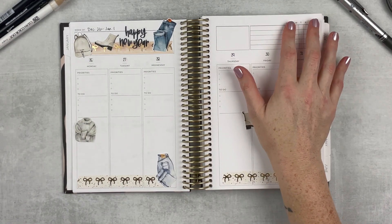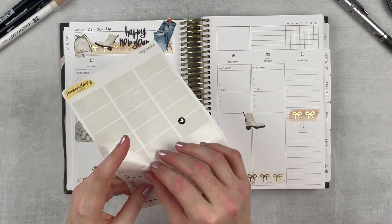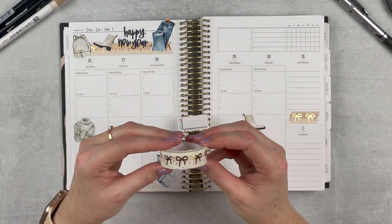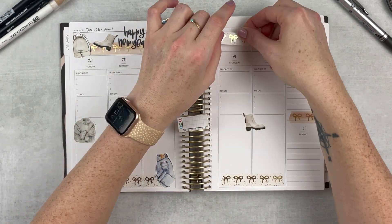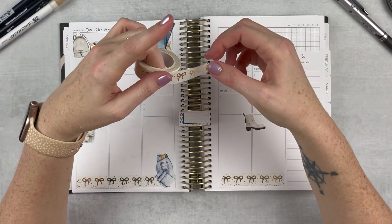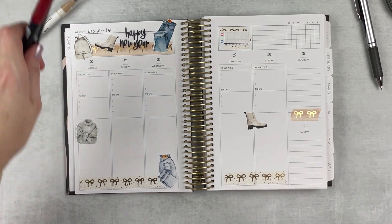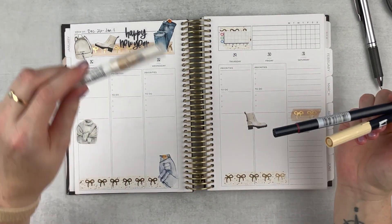I want to do some stuff up here on the second page. This is more different than I thought it was going to be — I thought it'd be a pretty easy transition, and it is, I'm just being a little dramatic. I'm going to add some washi up here and then put in this little tracker from Lemon and Honey Studio. I want to track my Apple Watch rings this week, so I'm going to put that right in the middle and add in some color to bring things together.